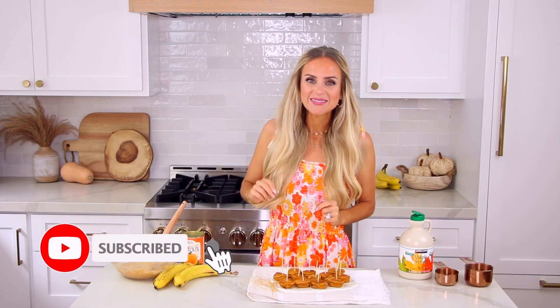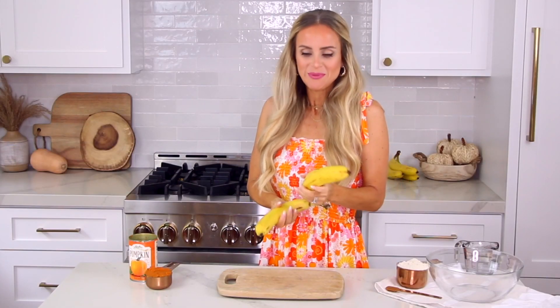I'll leave the full written recipe link down below in the video description. And if you're not already subscribed, go hit that subscribe button and the notification bell so you don't miss any of my new videos. Okay, this is super fun — you just start with a banana.